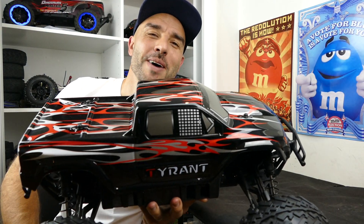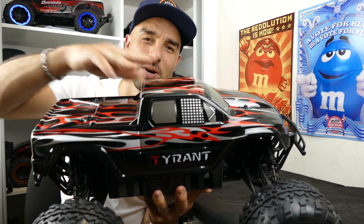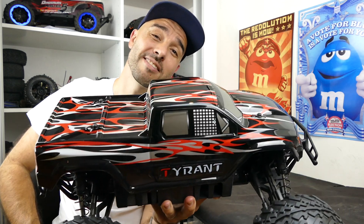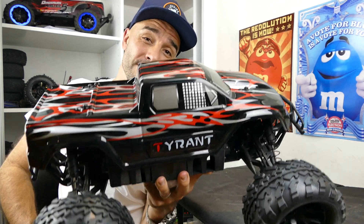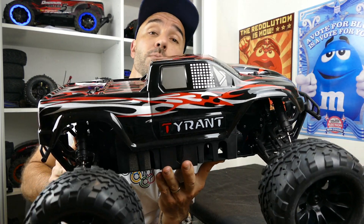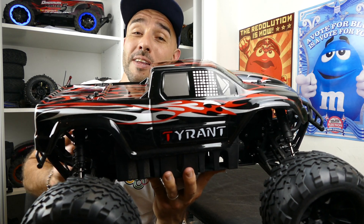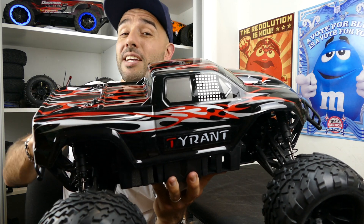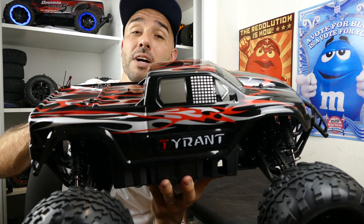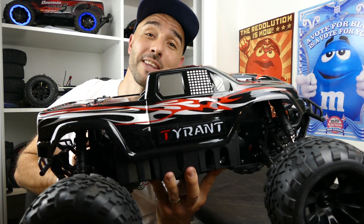What's up everyone, Steve here again from RC Tanks and Trucks 24/7, and I got another new RC car to review. This time it's the EM Racing 1/8 scale monster truck Tyrant - looks pretty cool. Now who is EM Racing? Well, that's what I said to myself because I haven't really heard of them much at all. I have seen some of their quadcopter stuff so they are in the RC market, but for cars I haven't seen them much at all.